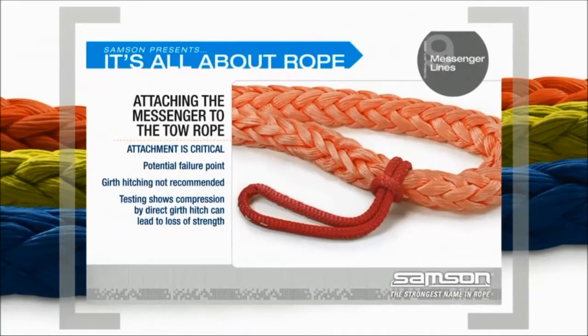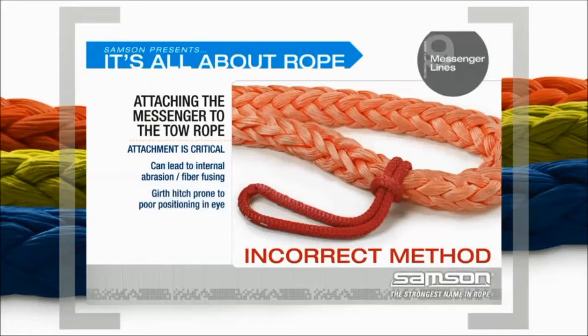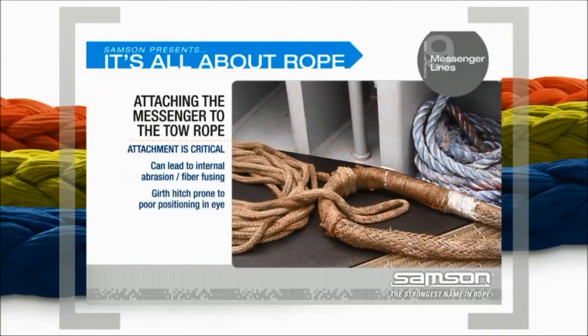Attaching the Messenger to the Tow Rope. The attachment of the messenger to the eye is critical. Samson has identified the attachment as a potential failure point for your towing system. Girth hitching the messenger to the eye is not recommended. Residual strength testing has shown that the compression caused by a direct girth hitch in the eye can lead to loss of strength and failure.